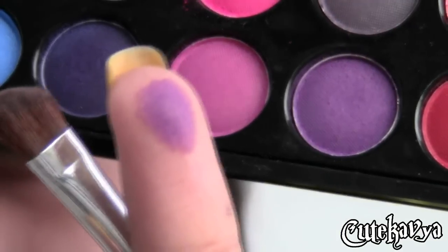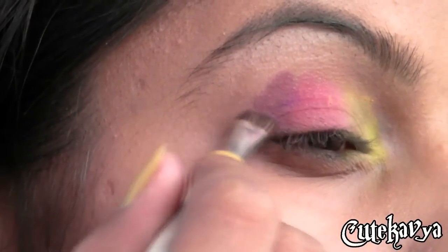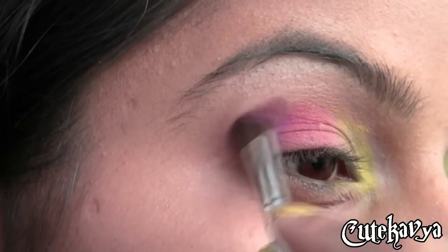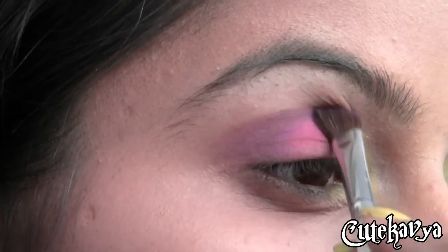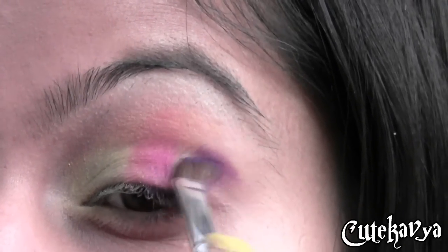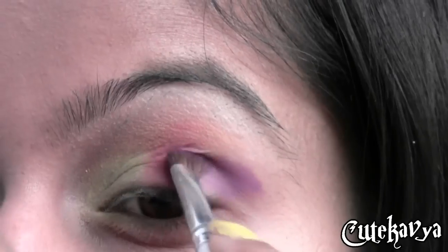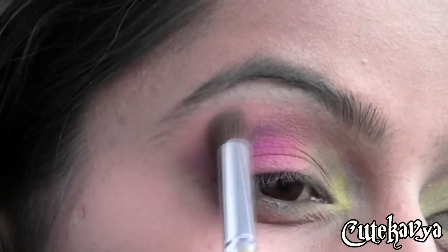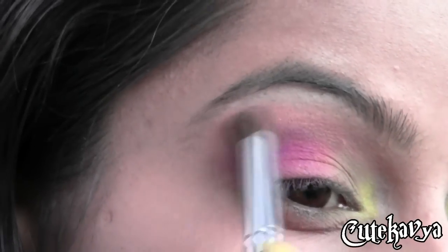Now I am taking this bright purple and applying it just to the outer corner of my eyes and blending it into the hot pink. Now taking pink color on a fluffy blending brush, laying it just above the purple color and blending it right away.